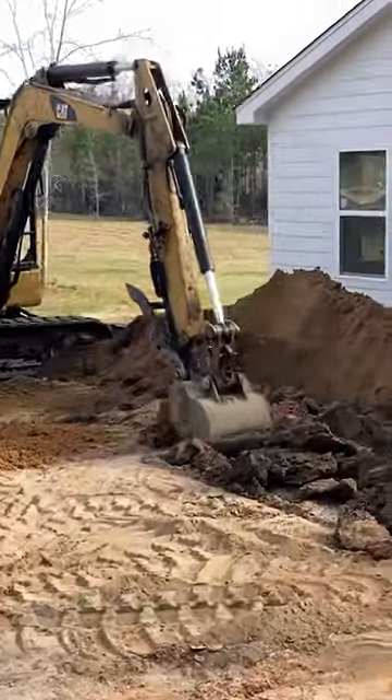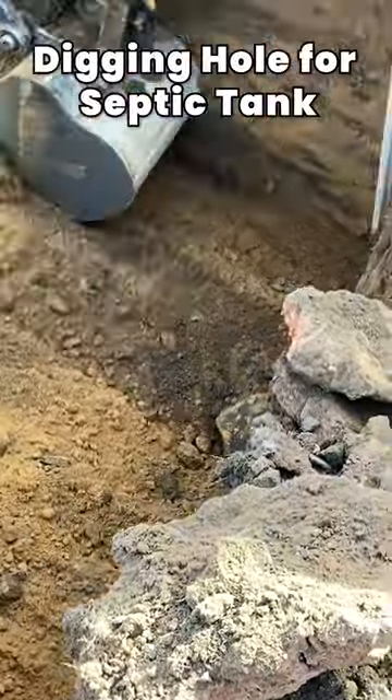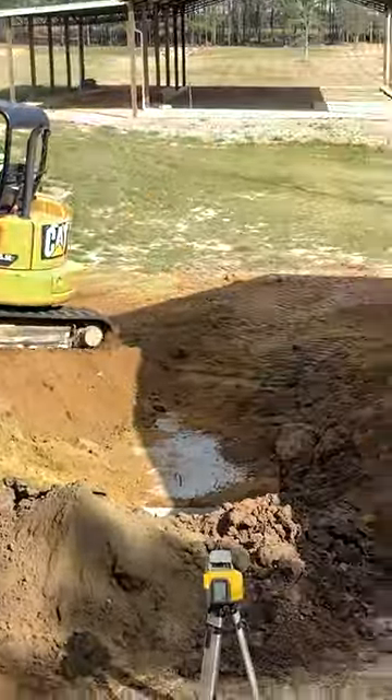This was the first time we had ever had a septic tank put in and the whole process was fascinating. The first thing they did was dig a big hole to put in the concrete septic tank, and this has to be located close enough to the house so that it can connect to the sewage drain coming out of the house foundation.